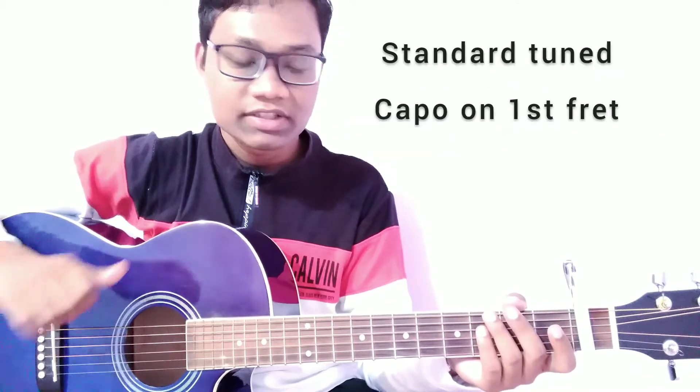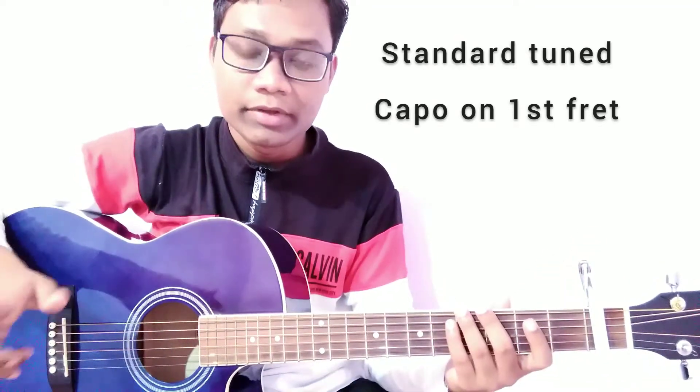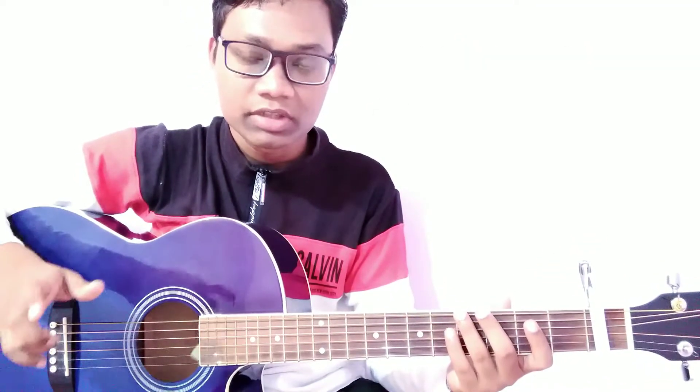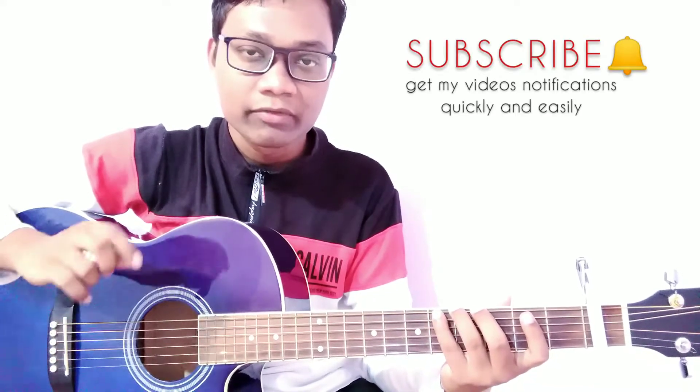I am using a standard tuning guitar for this song with a capo on the first fret. If you are new to my YouTube channel or have forgotten to subscribe, please press the subscribe button and also press the bell icon to turn on notifications.